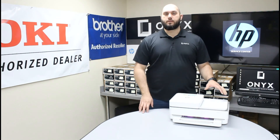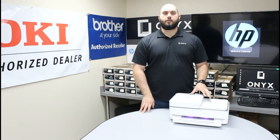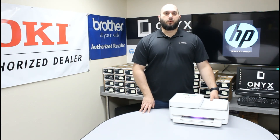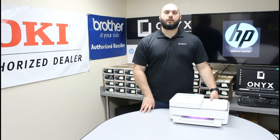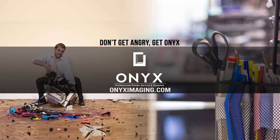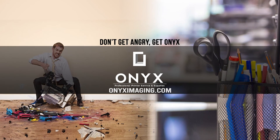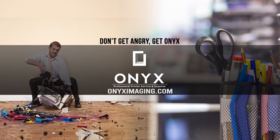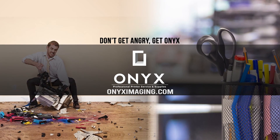Now the printer is set up and ready to use. The only thing left is to either hook it up to your network or directly to your computer, depending on how you want to use it. If you have any questions or concerns, please feel free to reach out to Onyx — we'd love to help you out. If there's any way we can help with your office supply or printer needs, please give us a call. Thank you for watching. If you're interested in receiving free labor on all of your service calls, as well as how to qualify for free printer upgrades, contact us today. We are here for all of your printer and office supply needs.